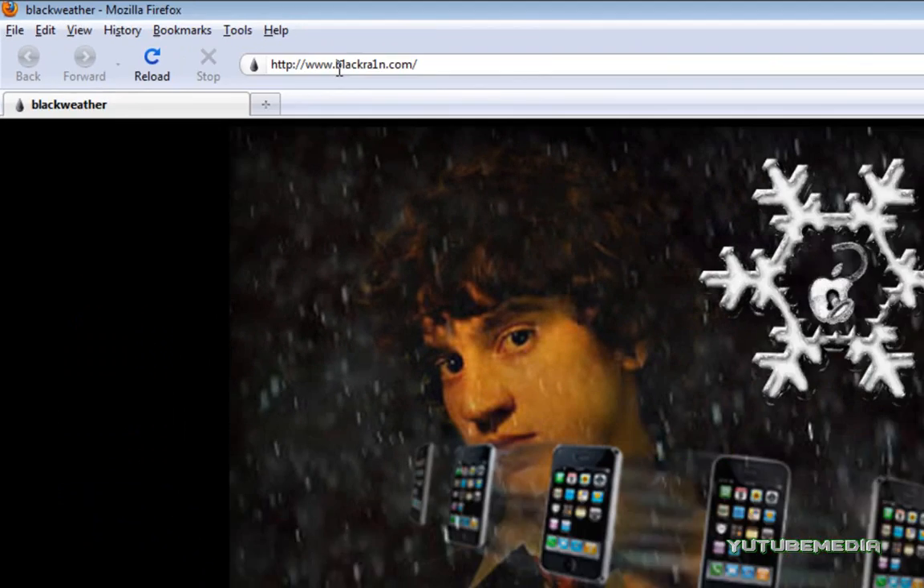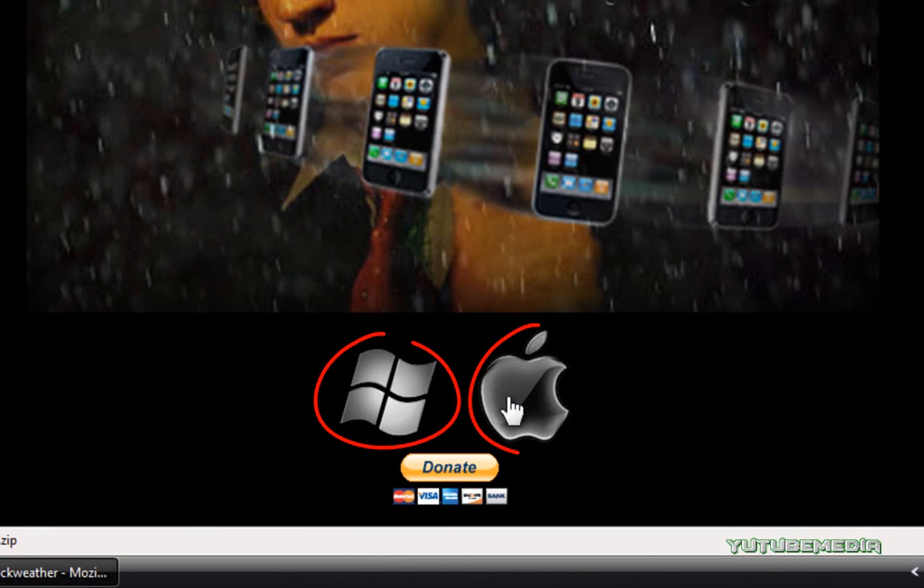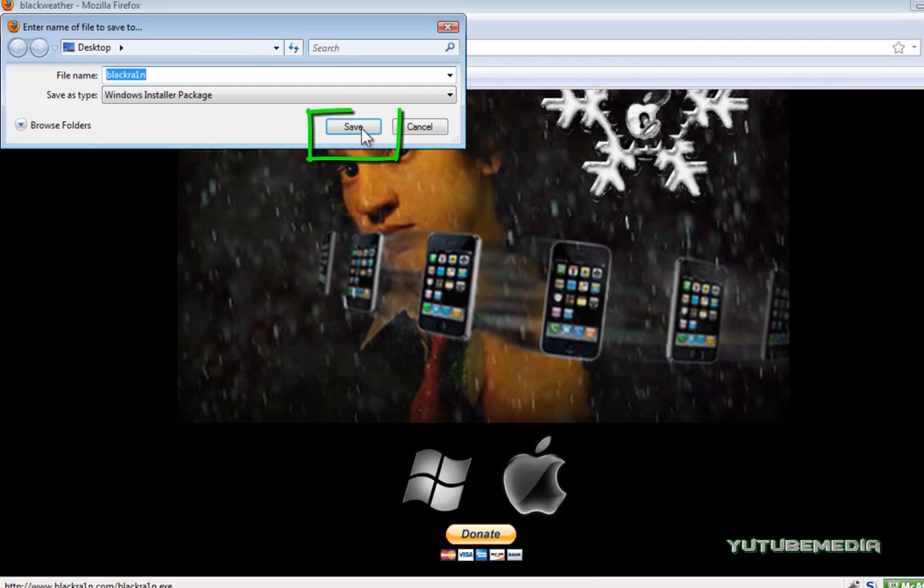Go to this website — the link is below — blackrain.com. Scroll down and click which operating system you have. I'll click Windows. Then just click Save File and save it to your desktop.